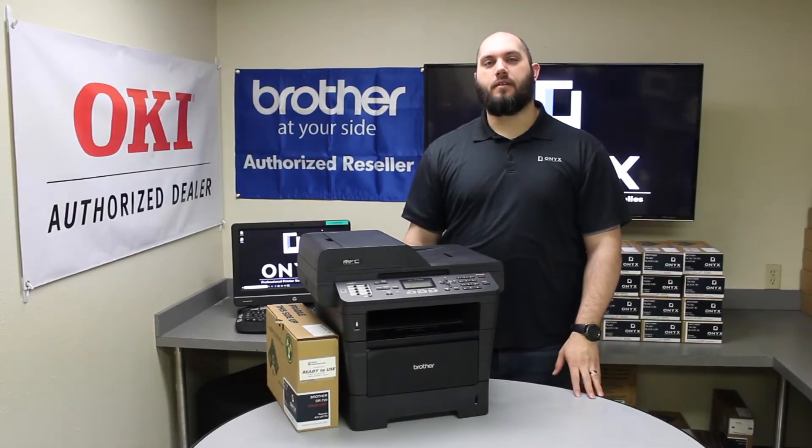Hi, my name is John with Onyx Imaging here in Tulsa, Oklahoma. We are the highest rated printer service center nationwide. If you're interested in learning how to receive free labor on all of your service calls, as well as how to qualify for free printer upgrades, contact us today. We're here for all of your printer and office supply needs.